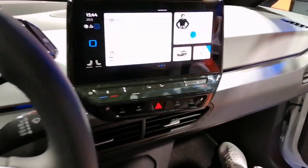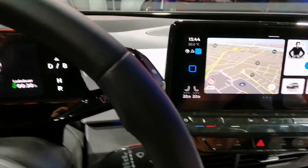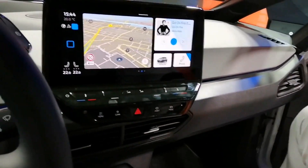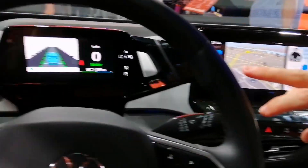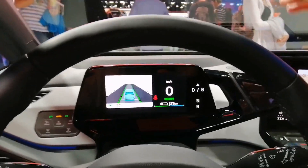We're rebooting the ID.3. Usually you always have the setup like the 10-inch screen here and the 7-inch cockpit display here. If you look straight, you see the head-up display.